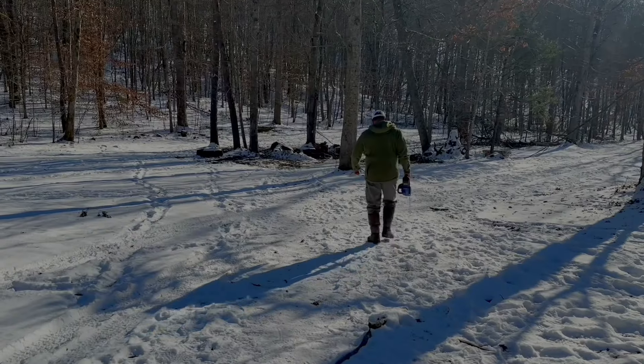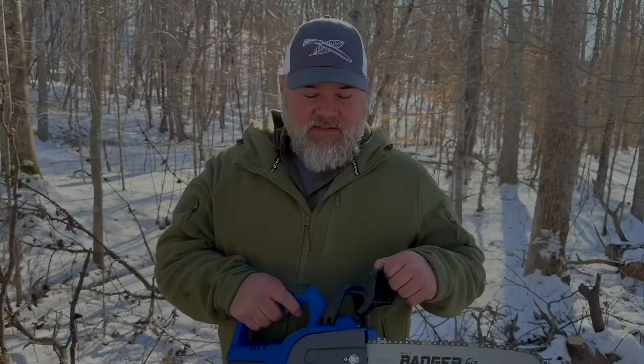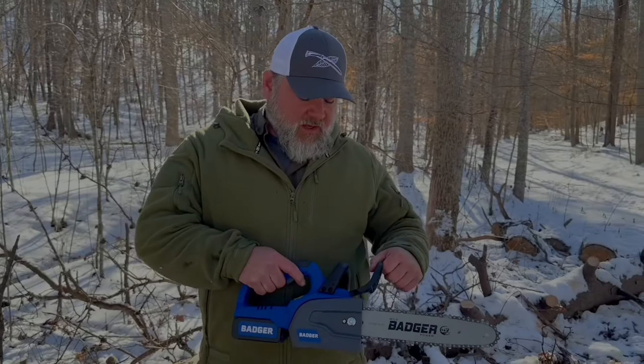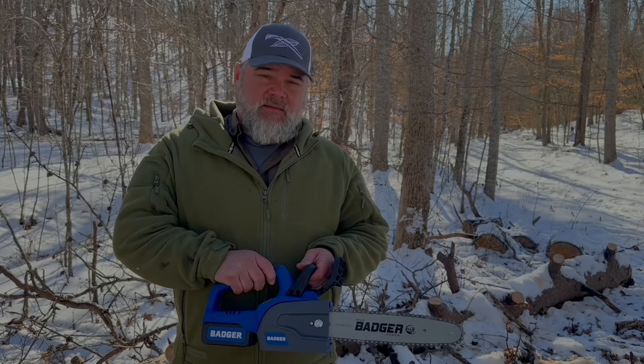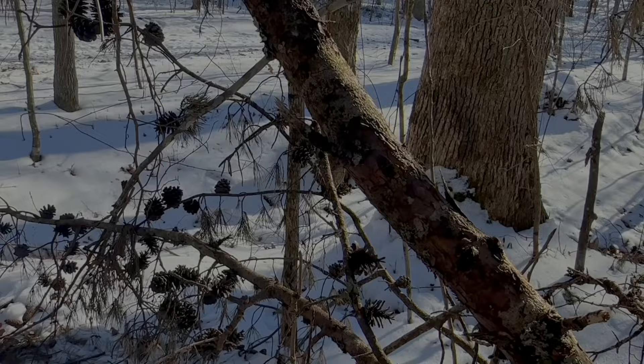One of the things I like about it is that it has a safety feature like most chainsaws — press it forward and it's not going to work; pull it back and it gets started. All right, so let's put it to the test.